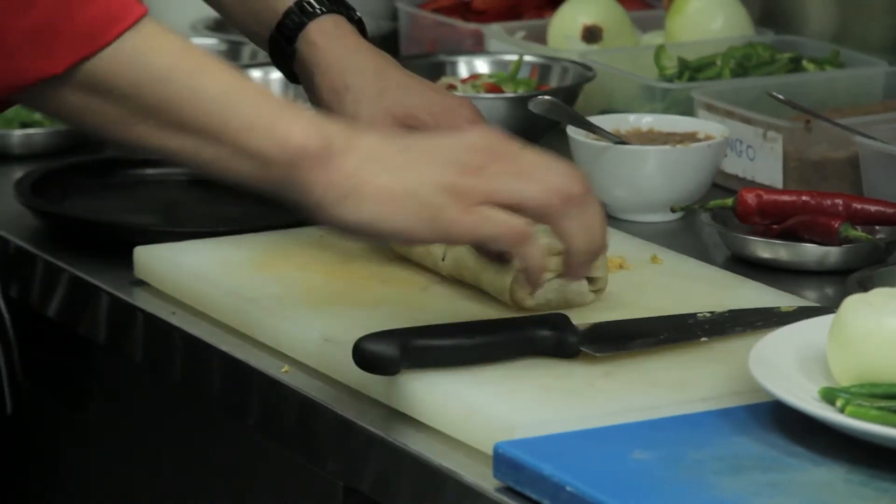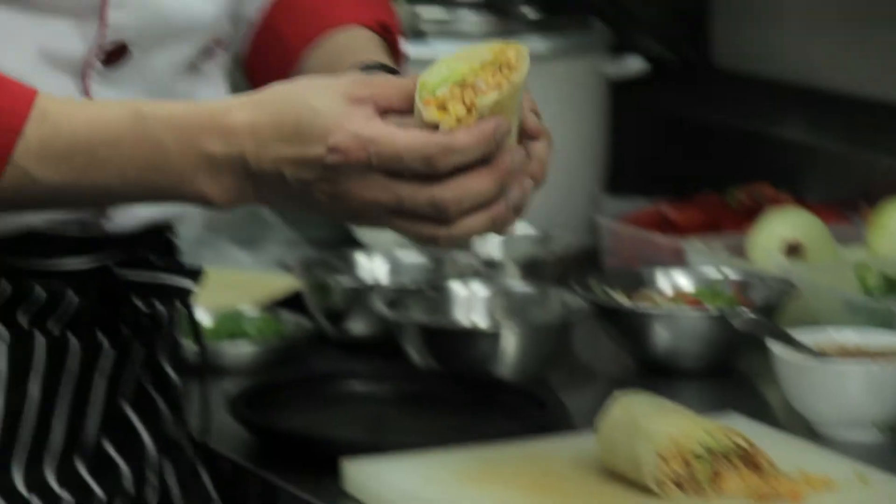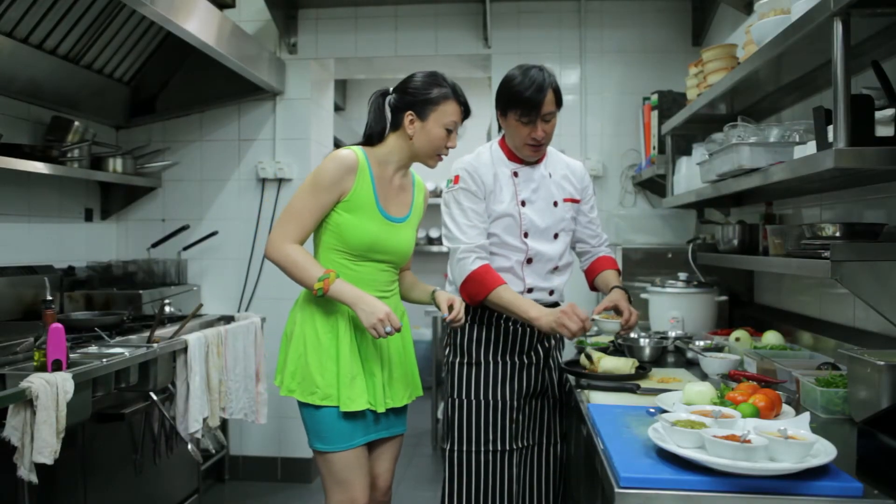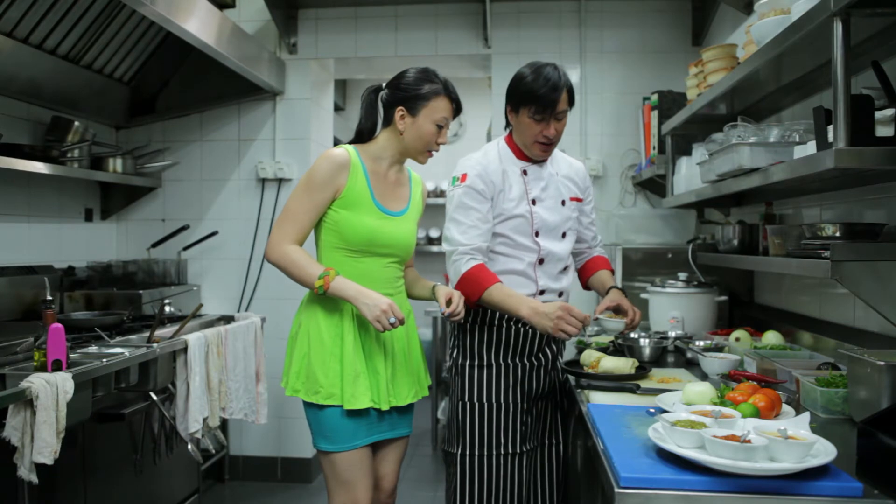I like to present it like this because you can show the inside of the burrito. With salsa pico de gallo — this pico de gallo is tomatoes, onions, chilies, lime juice.